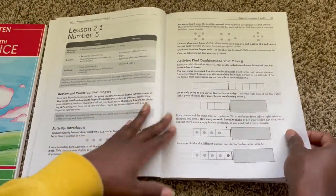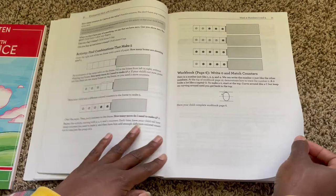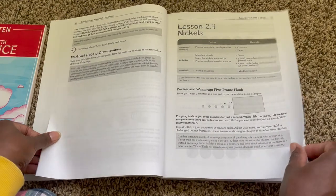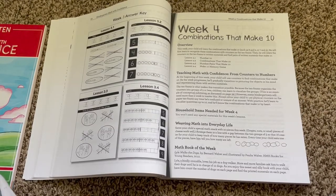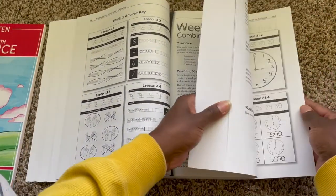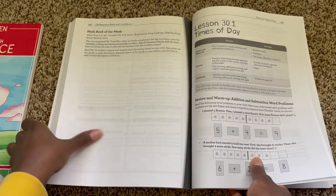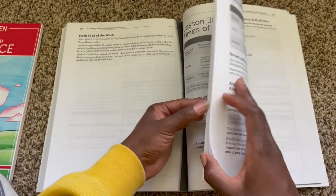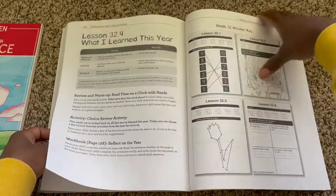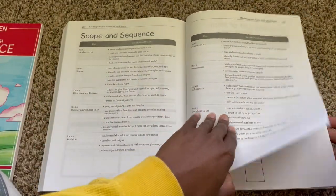I'm not going to flip through every single page, but I do want to give you a detailed enough look so you can see if this is a program you'd want to try for your kindergartner. Just so you can see where you're starting versus where you'll end up, I'll flip to the back of the book. The last couple of lessons cover times of day, counting to 100, and working with clocks. So we're going to be covering quite a bit in this book, and then this is the scope and sequence.